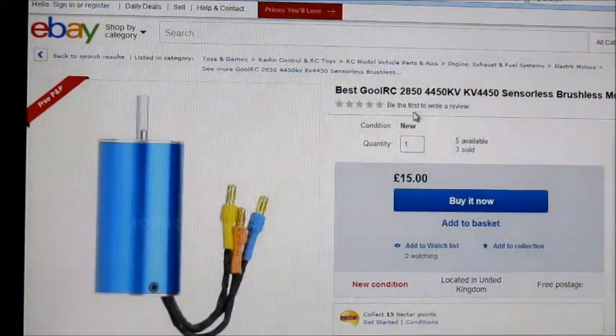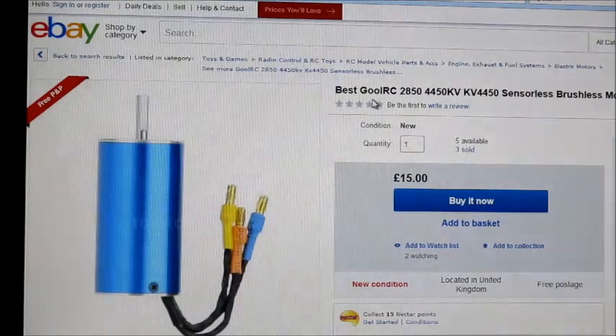Hello, this is Motor Test of the Week and this week I'm going to be testing another one of these Gaul RC Inrunners from eBay. This size is a 2850 and it is 4450kV. It's another one of these ones for car or boat but this week I'm going to be testing it in a ducted fan.